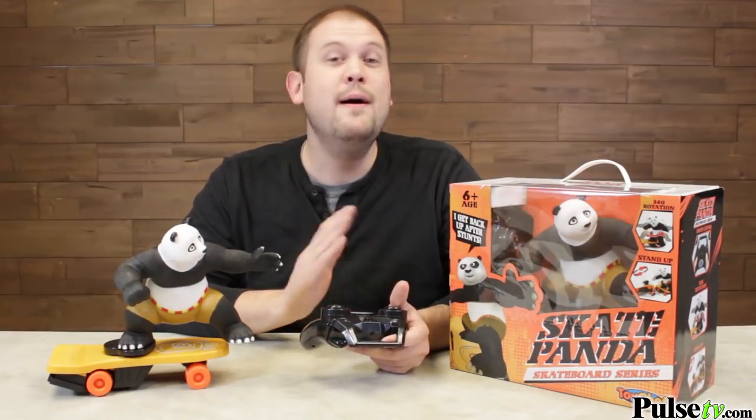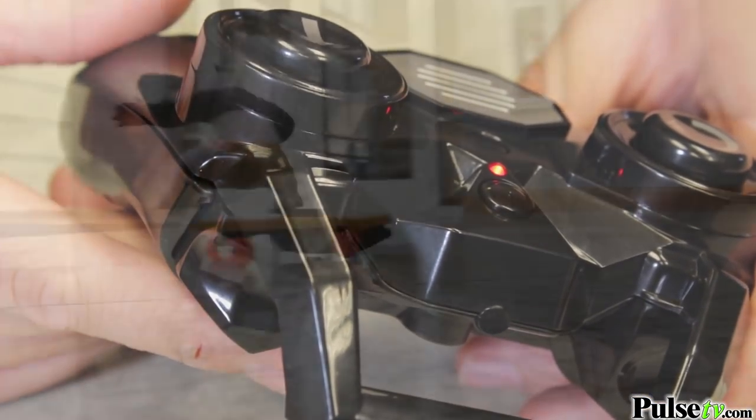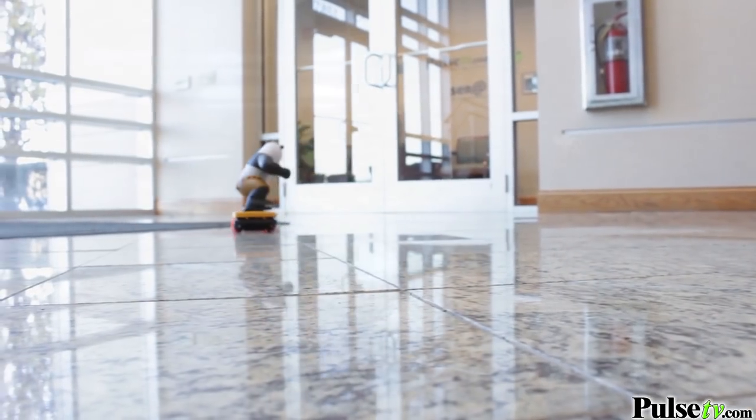The skateboard shifts to that direction and he starts going that way. You can also hit the automatic button, which allows the Panda to skate around on his own, performing stunts and all kinds of cool tricks.